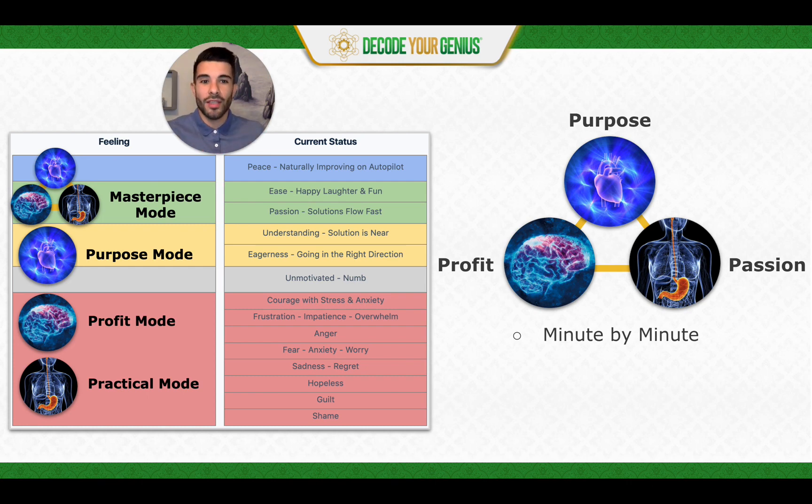It's building a new skill — literally building a new mode for yourself. This is something you can operate in minute by minute, choosing different tasks, seeing when you're out of Masterpiece Mode, when you've gone back into red or yellow, and navigating so that you're staying in green or above at all times, or at least as much as possible.